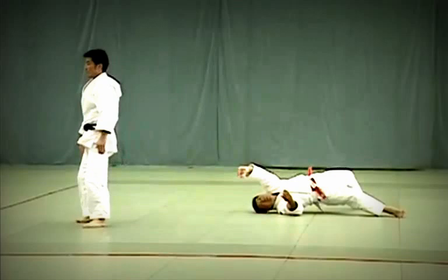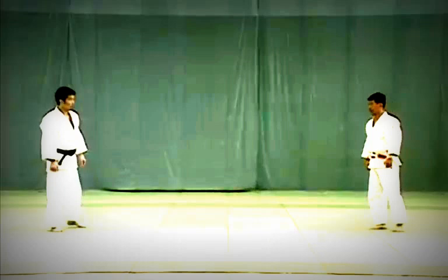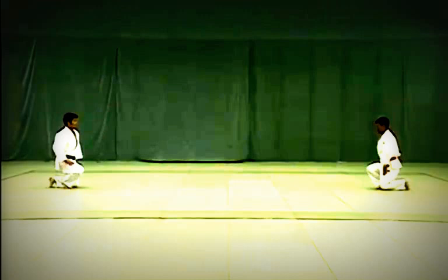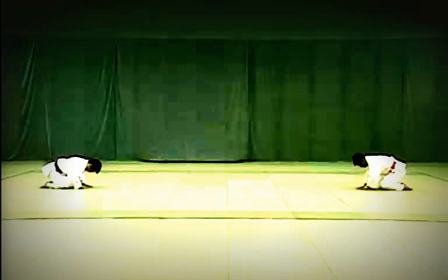After completing the series of 15 techniques, Tori and Uke return to their starting positions and adjust their judogi. They face each other in Shizen Hontai, or the natural posture. In unison they start stepping back, starting with the right foot, and kneel to perform a seated bow. They then stand, turn to face Shomen and perform standing bows, then exit.